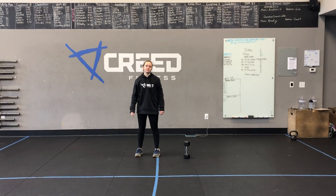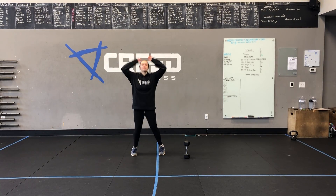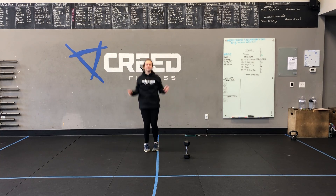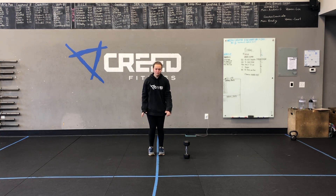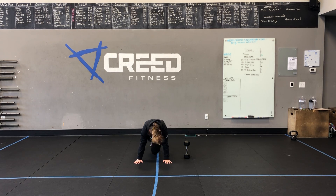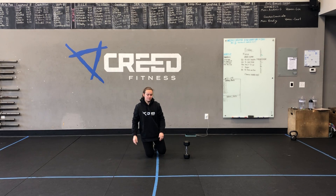For cardio options, we start with jumping jacks. We can do high knees or running in place, trying to get those knees as high as we can. Then we can go down to the ground for mountain climbers. We can also do jump rope — single unders or double unders — run outside, do burpees, or up downs.